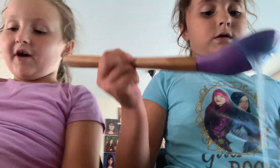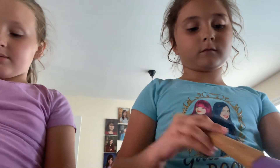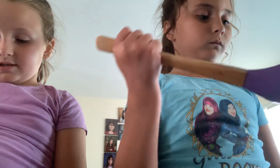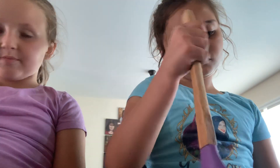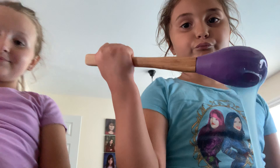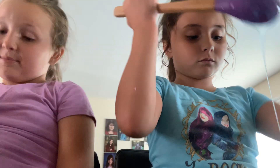Hey guys, what's up? Welcome back to my vlog. Last time I made a video, I said that we were going to be doing nature videos, but I changed my mind. Well, actually not. So keep on watching me.